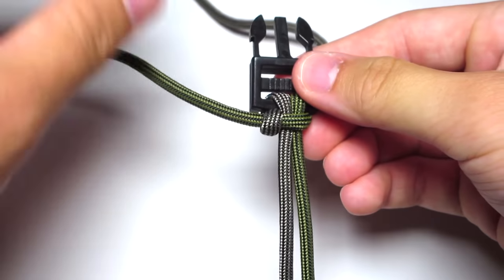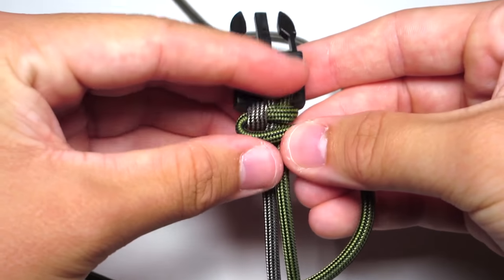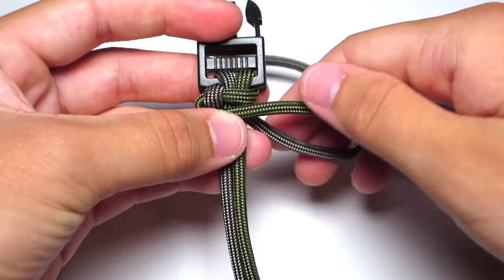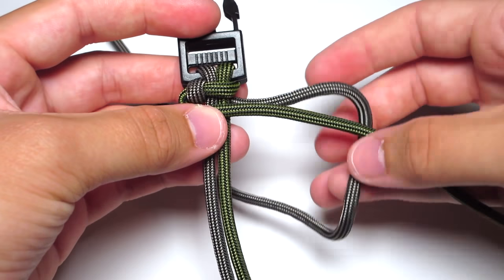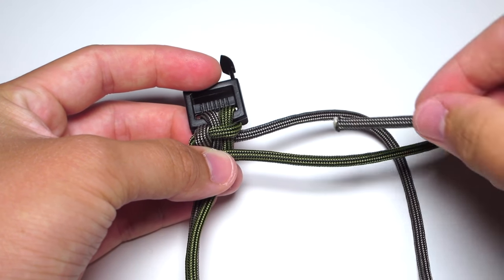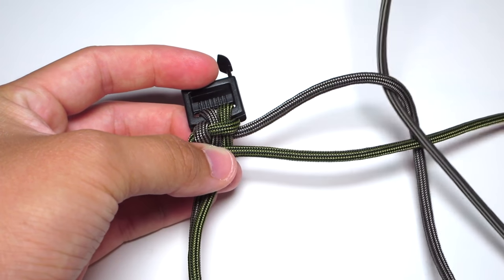Then go ahead and take that moss strand and run it in front of the two middle strands and off to the right side. Then do the same thing with your tan cord — make sure it goes under the moss strand, and then around the moss strand, and down through that loop. Then tighten that.